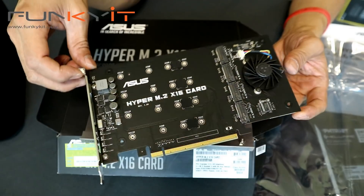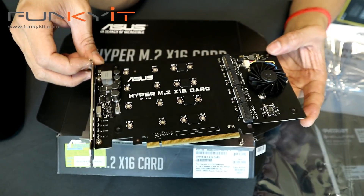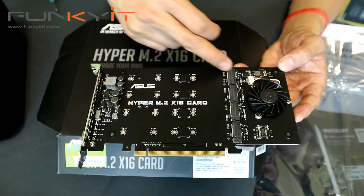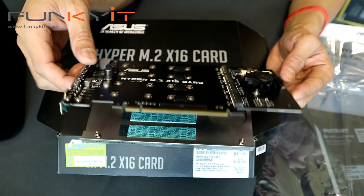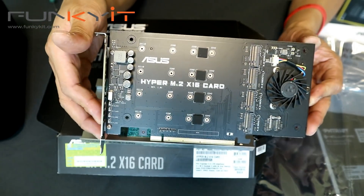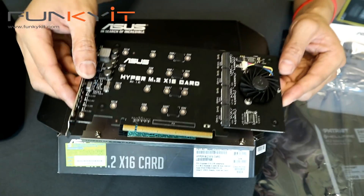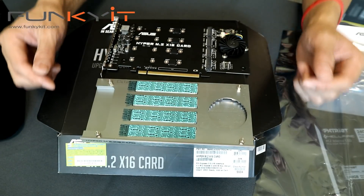There's no native RAID support on the card itself — RAID support requires Intel VROC on the X299 chipset, though I'm sure you can work around it with some software RAID solution. Otherwise it'll be four M.2 connectors supporting up to four PCIe SSDs on an x16 PCIe card. I'll be mounting this in the AMP Box Mini as well as straight into a PCIe slot to compare performance.